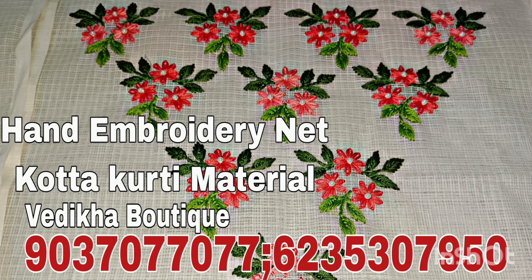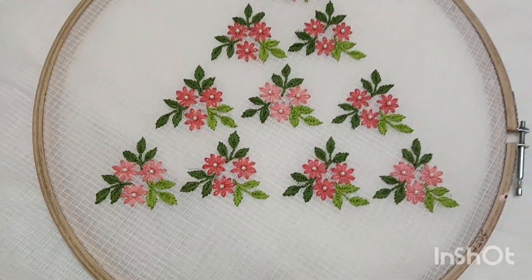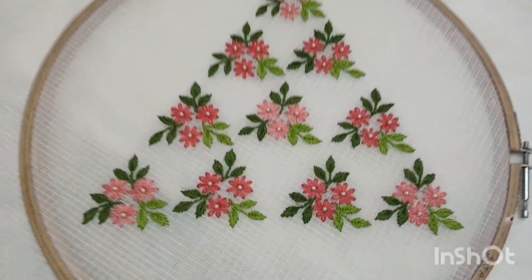Hi everyone! Today, I am using a net coat of embroidery material. I am using hand embroidery. I am using this design.